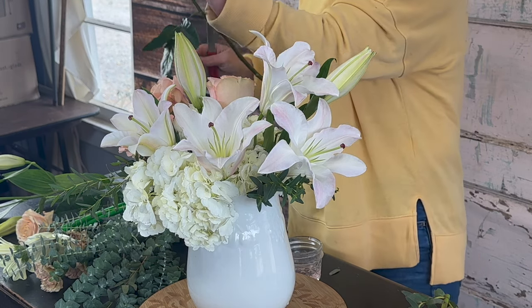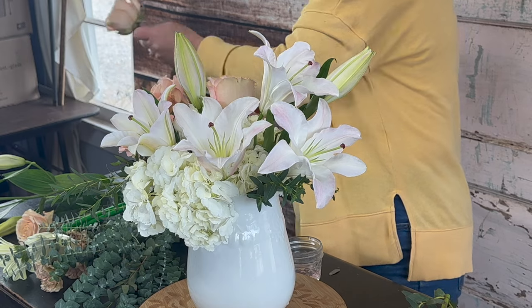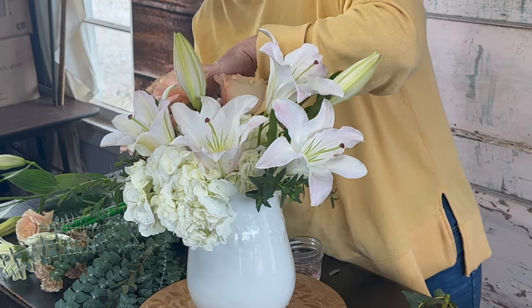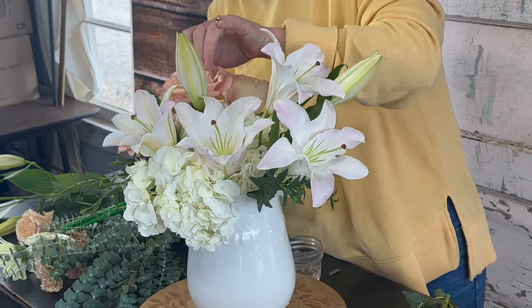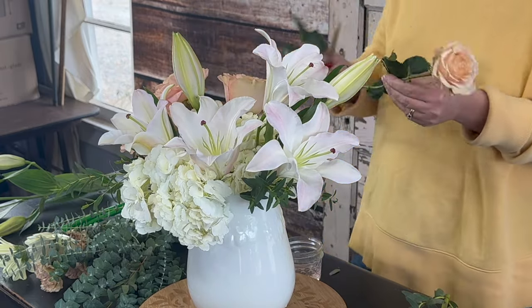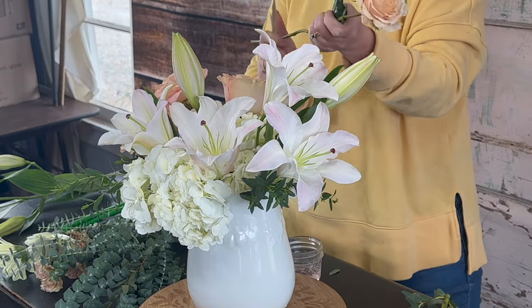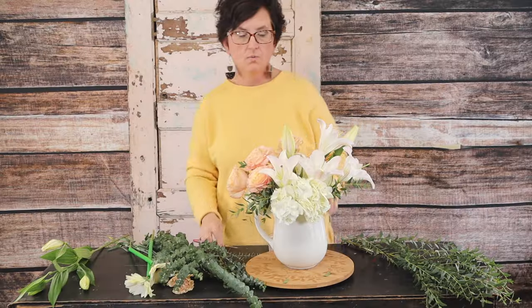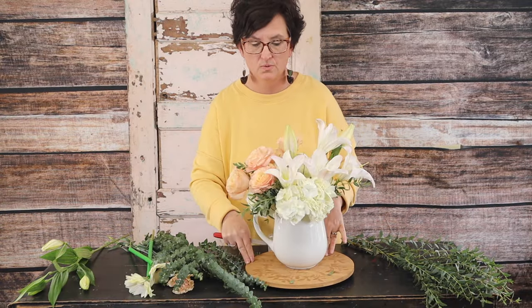See how pretty they are! There are our beautiful peach colored roses, just nestled right down in the arrangement.